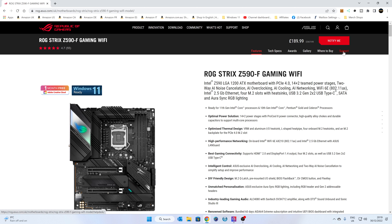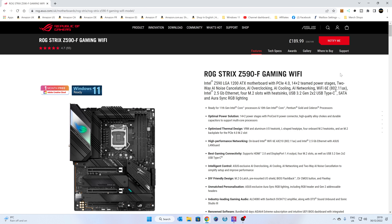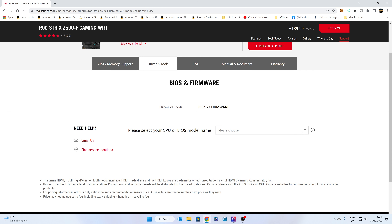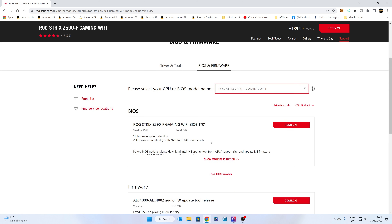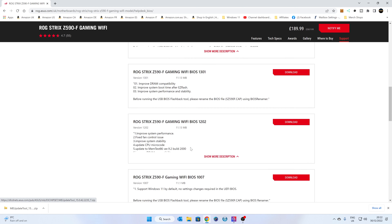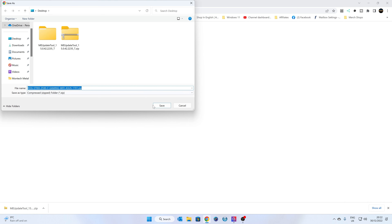Head over to the Support tab on the end. You can do a quick visual check to make sure your board is actually this one — you don't want to be flashing the wrong BIOS, that would be pretty bad. Go to Support, then Driver and Tools, and in that section you'll find BIOS and Firmware. Click on BIOS and Firmware, then choose which version of the board you have. We've only got the one here: ROG Strix Z590-F Gaming Wi-Fi. The latest BIOS is version 1701. Once you're happy, click Download and save it to your desktop.